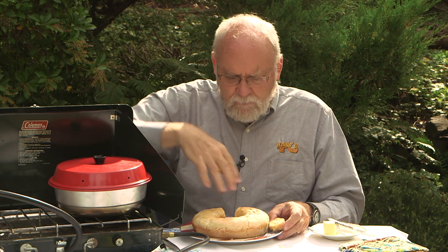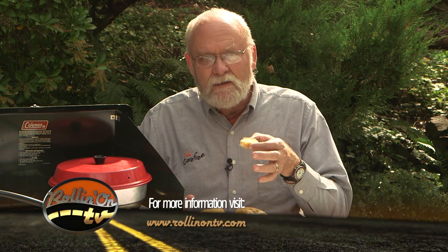If your RV doesn't happen to have a built-in oven, this little Omnia Stovetop Oven may be just what you need to come up with something like this once in a while in camp. It's not a bad idea and it's a cool little item. For more information about the Omnia oven you can log on to our website at rollingontv.com. Mmm, cheers.